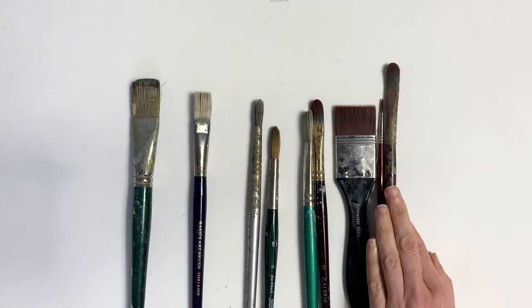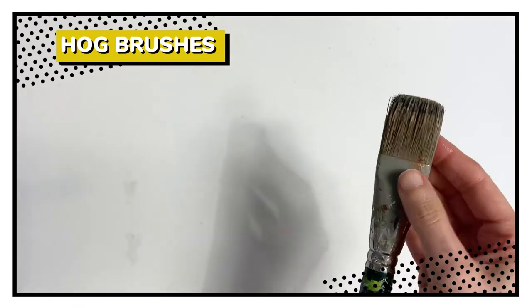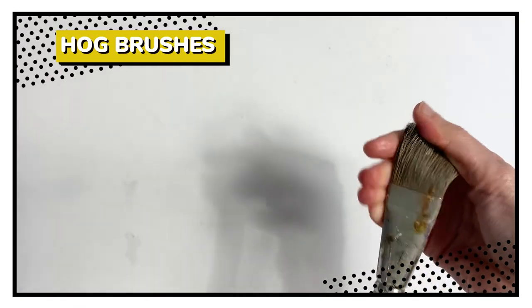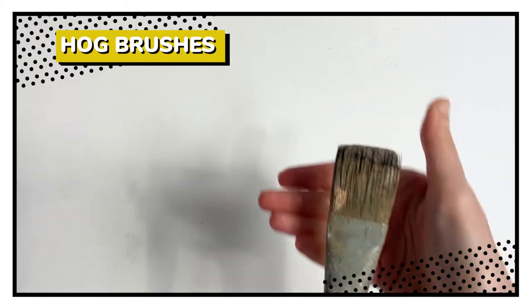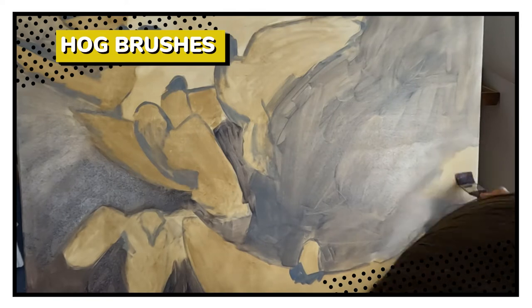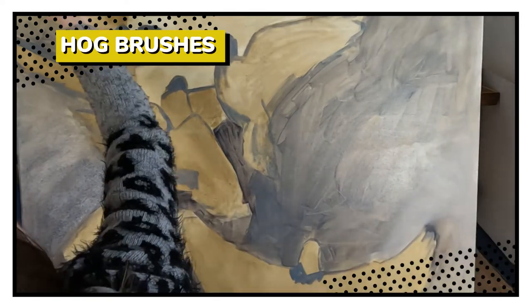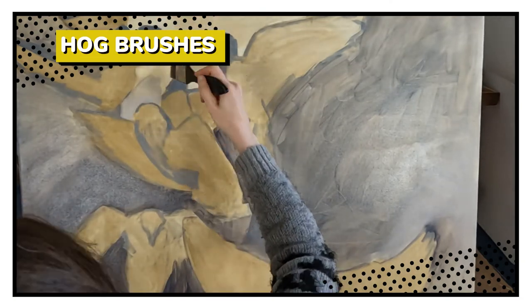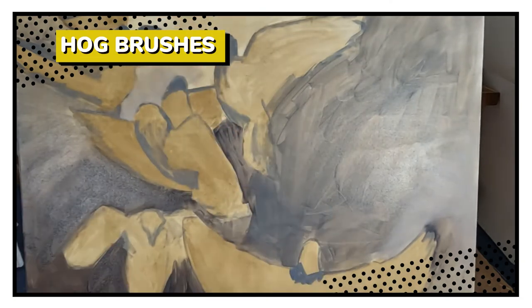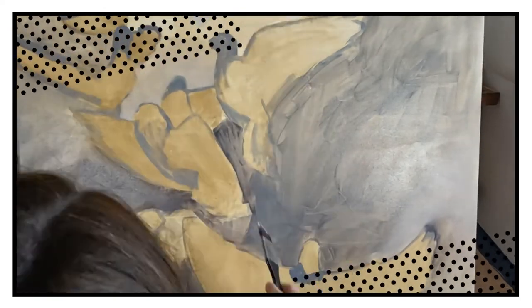There are many things to consider when purchasing brushes. For example, hog brushes are very stiff and the bristles very rough. They're best used when you want to get paint onto your canvas quickly. Because of their rough bristle texture, you won't achieve precision or detail with these types of brushes. They are really just the workhorse of the brush family, and paint applied with them will be much more textured.